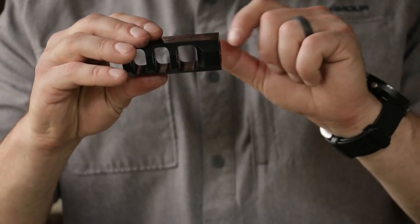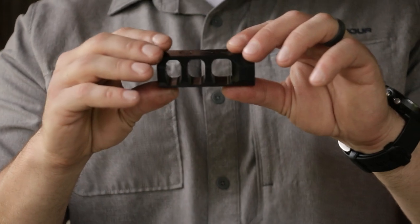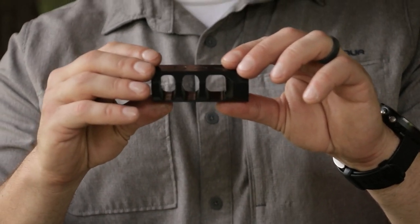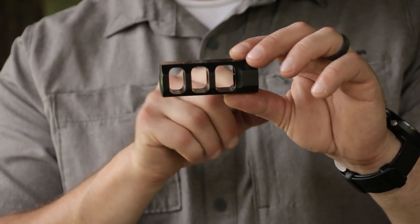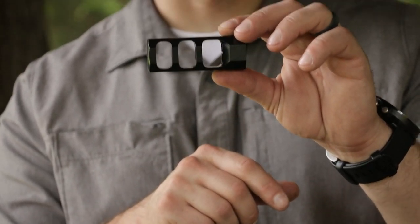That first port is big enough so if you need to swab between shots, or if you want to leave the muzzle brake on during cleaning, you're able to, because that first port is big enough to push a patch through.